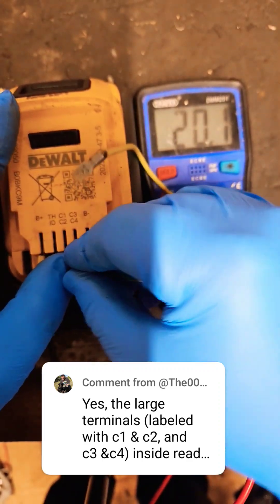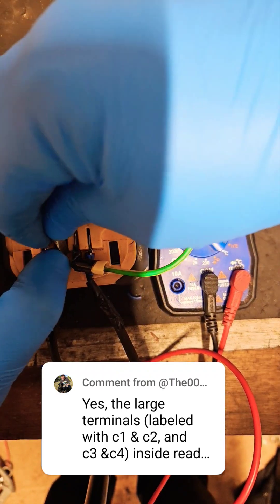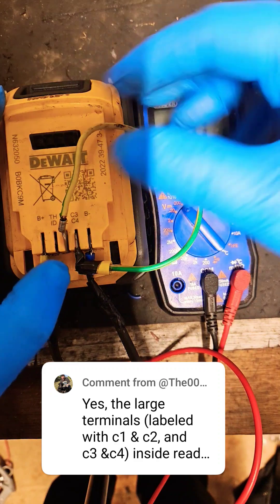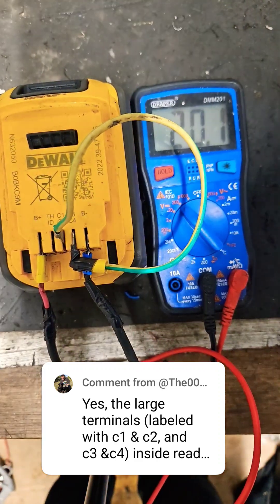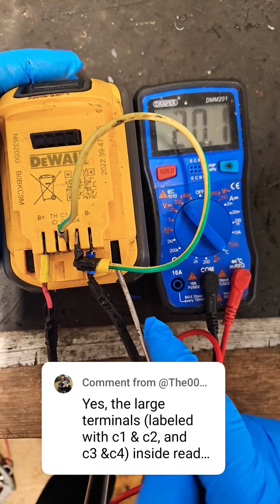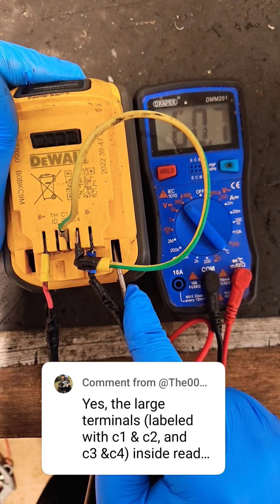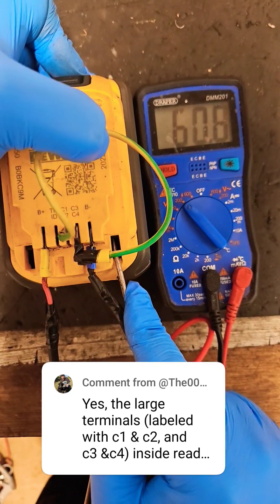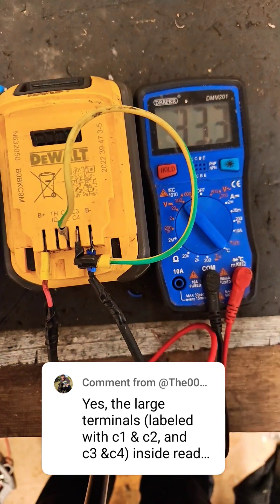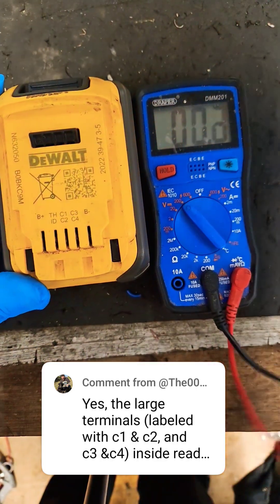If you want to measure the higher output — the 54 volt or 60 volt range — you take something to connect the two terminals at the top, C1 and C3, together, and you push on the slide here. That'll give you the full voltage, which in this case is 60.8 — perfect. So that's how you measure the battery.